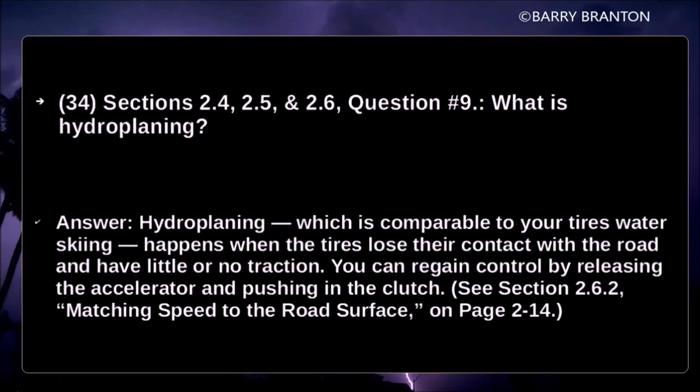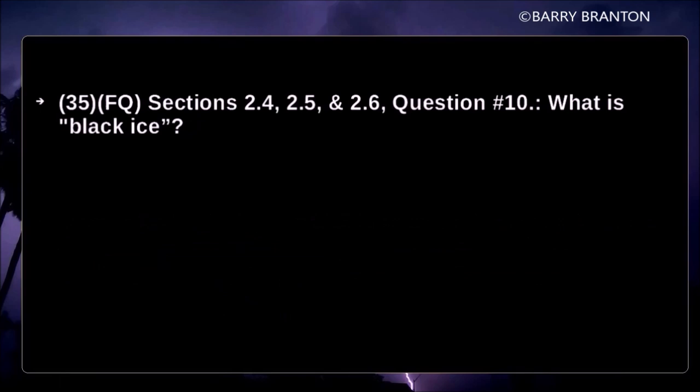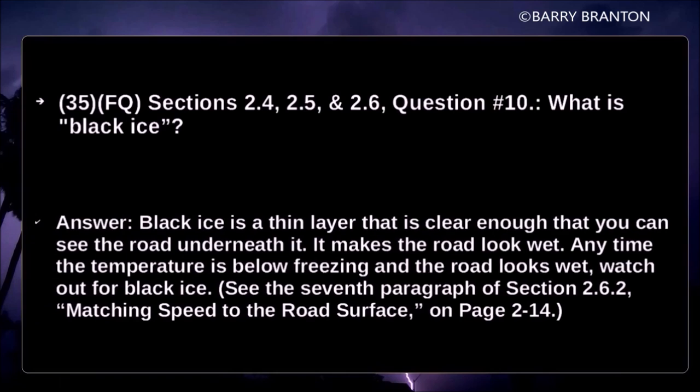What is hydroplaning? Hydroplaning — comparable to your tires water-skiing — happens when the tires lose their contact with the road and have little or no traction. You can regain control by releasing the accelerator and pushing in the clutch. What is black ice? Black ice is a thin layer that is clear enough that you can see the road underneath it. It makes the road look wet. At any time the temperature is below freezing and the road looks wet, watch out for black ice.